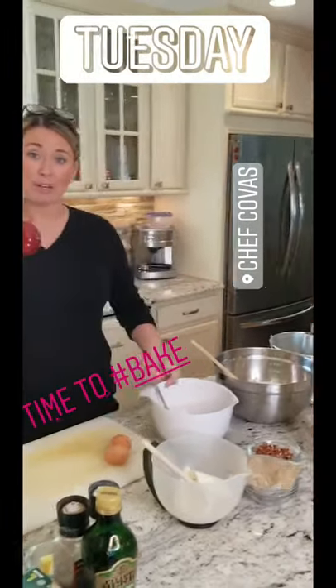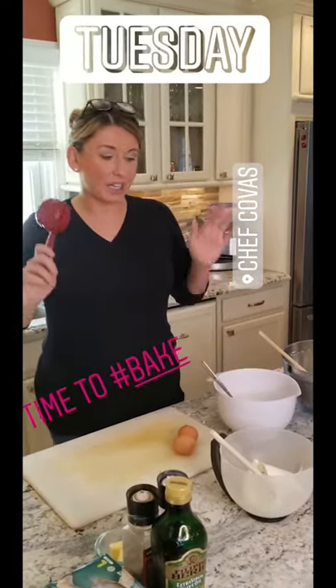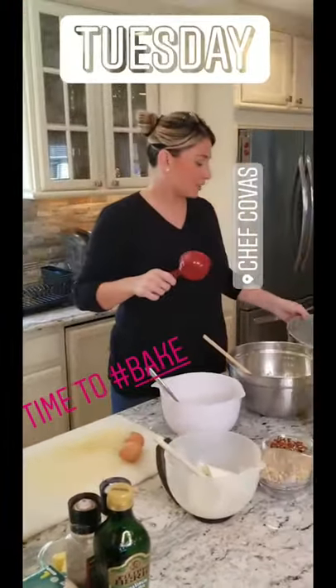I once again have bananas that we're going over — they're way too ripe. We know the kids won't eat them. So I was thinking, why don't we make a bundt cake?